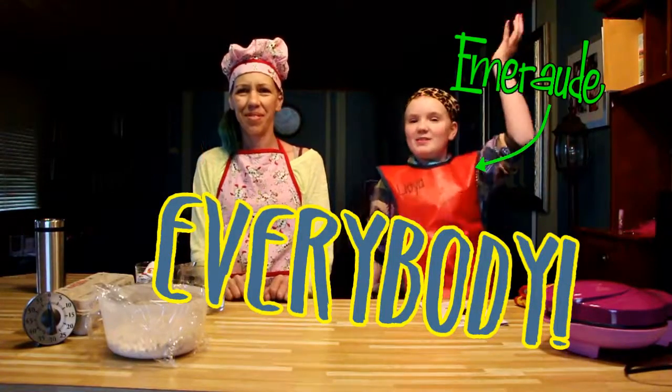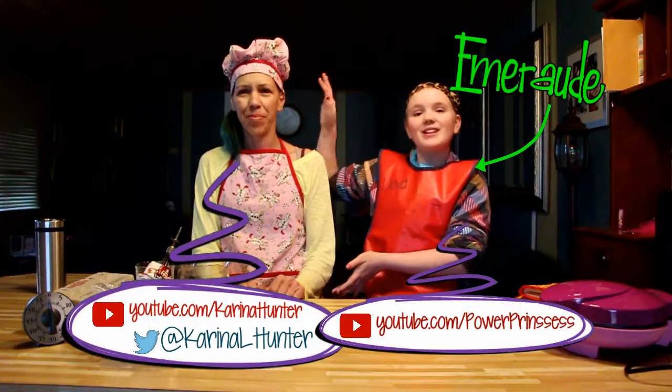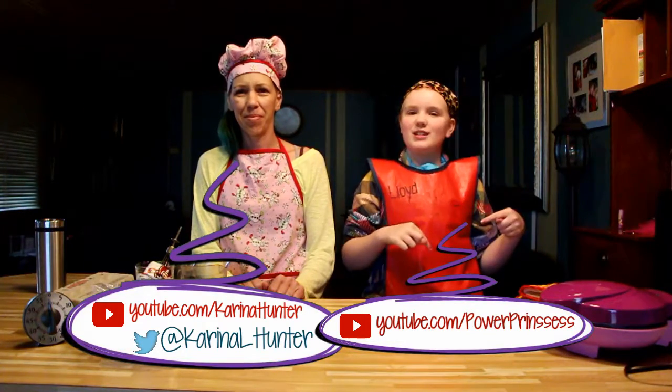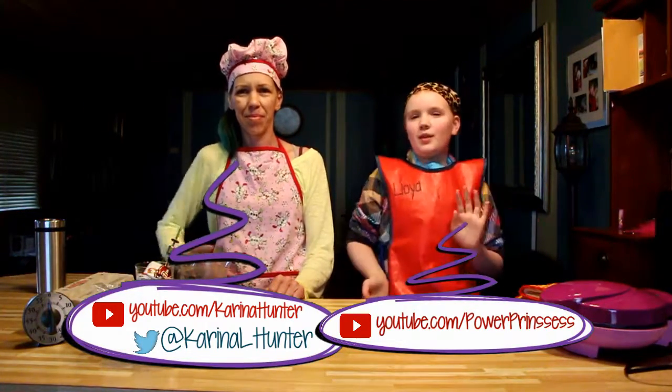Hi everybody, Emerald here, Power Princess. Today I have my mom here, Karina. Channel linked in the description down below and somewhere on the screen.